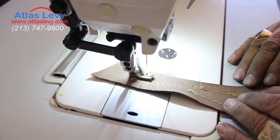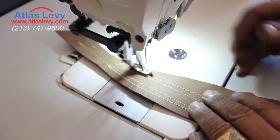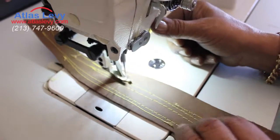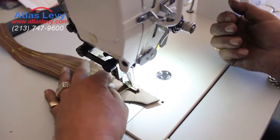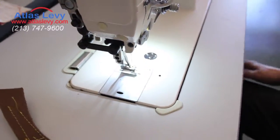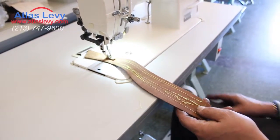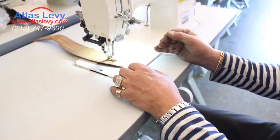So now you continue sewing. It will tack first — it depends how much tacking you want to put. You can do a reverse, because right here is your reverse to tack or go faster. You stop, the thread is cut, you lift with your knee, and you can continue sewing whatever you want. You see it's tacking, sewing, very quiet, very nice.